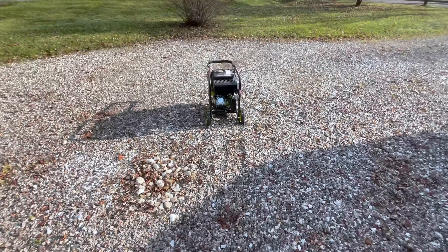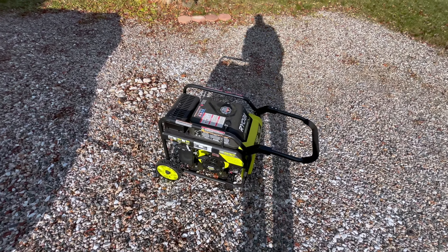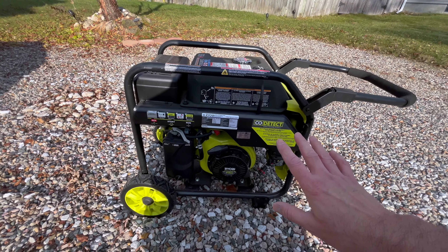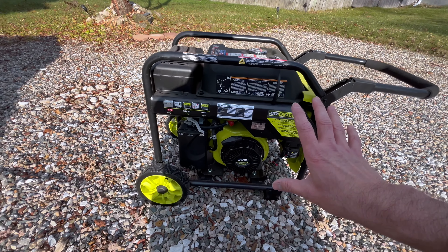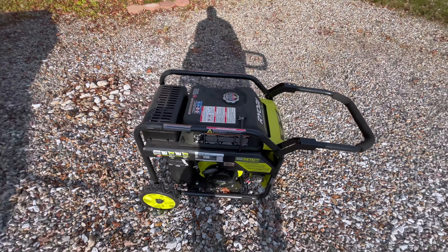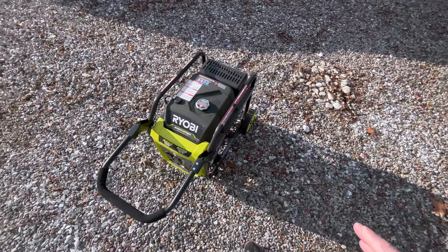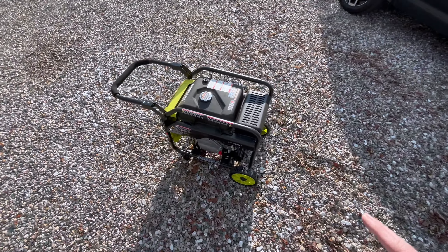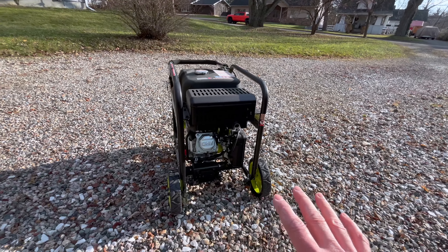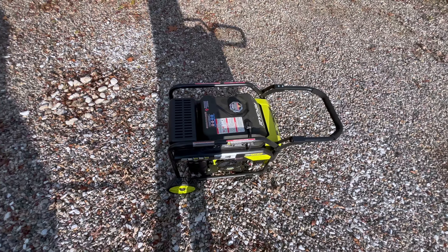The topic of today's video is just maintaining your generator so in case you need it, you know it's up and running. I do that every four months or so, just to be sure it's still functioning. You should not just put it in your garage or barn — if there's no power outage, hopefully you never use it, so just power it up every few months. Thanks for watching.